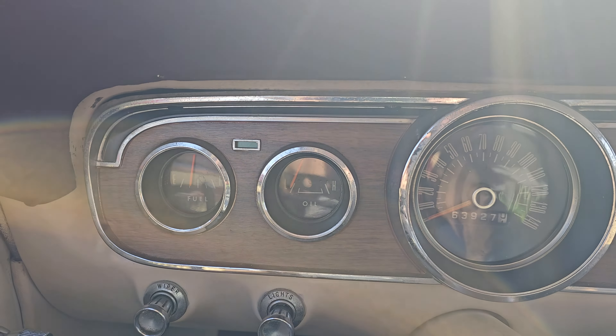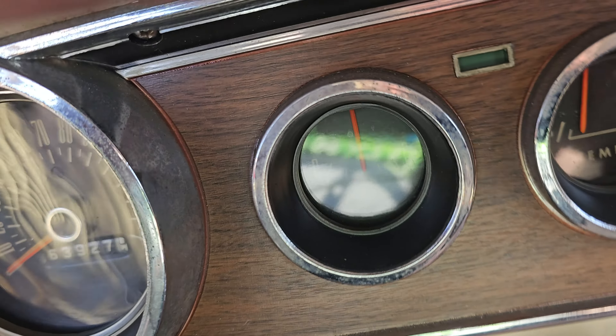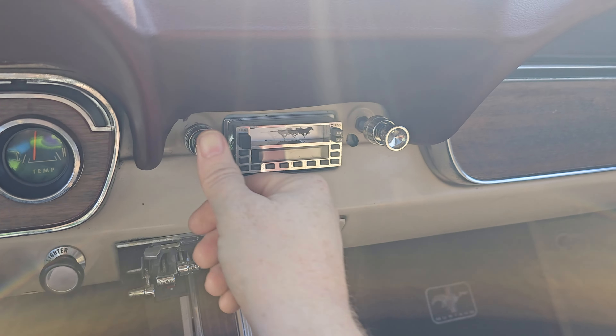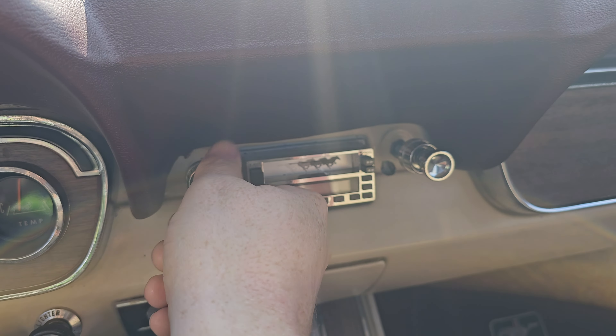All right, so the fuel gauge looks like the oil pressure gauge is not working. It's hard to see with that reflection there. Your ammeter and your temp gauge — temp gauge works. Let's see if we got radio — radio don't do nothing.